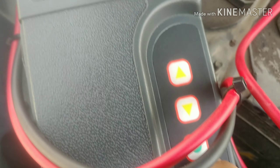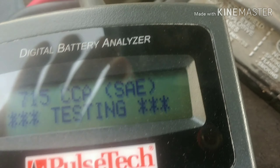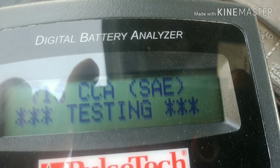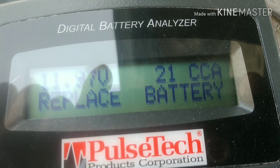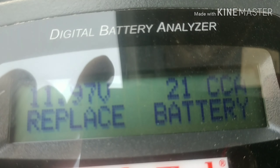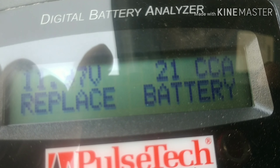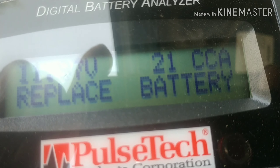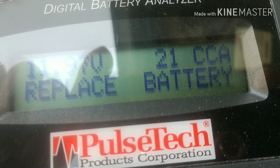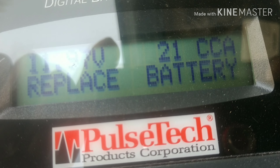Let me hit this button — it's testing. It's 11.97 volts, a little bit low, and it's 21 CCA. To start this engine we're supposed to have 715 CCA — that means cold cranking amps — and this is only 21. This battery is bad.